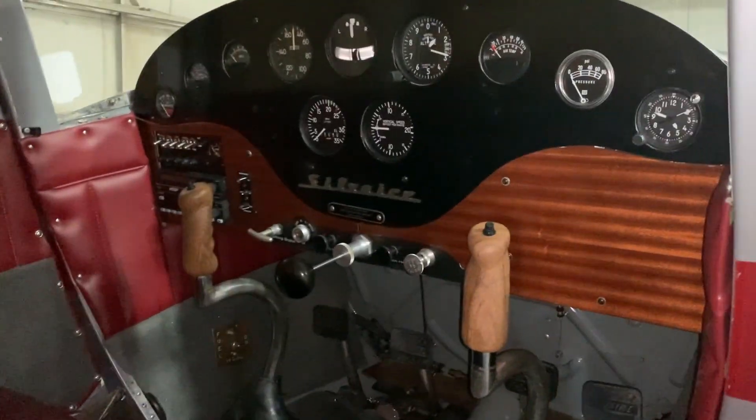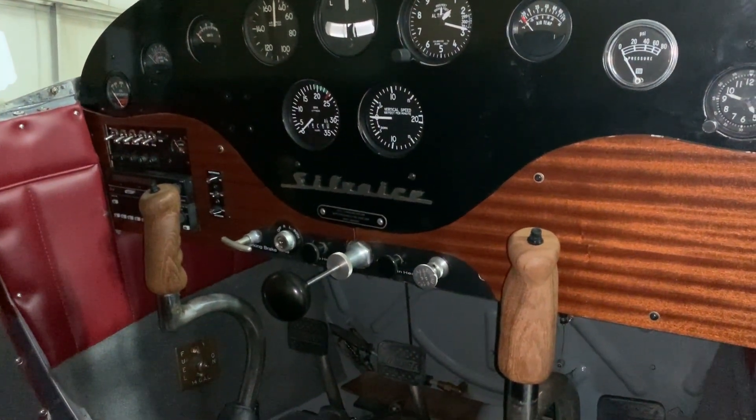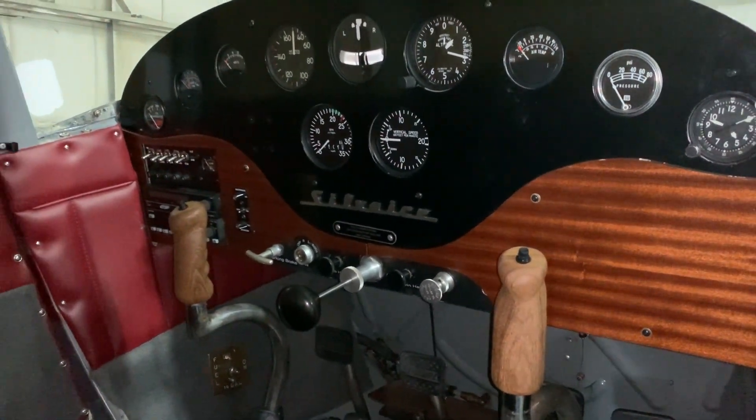I've got my friend Evan here. We are in the hangar with the Luscombe 8A. What I wanted to do is give you an update as to what this is like to fly. I'll show you a little bit of flying footage that was shot by my buddy Evan on his phone.